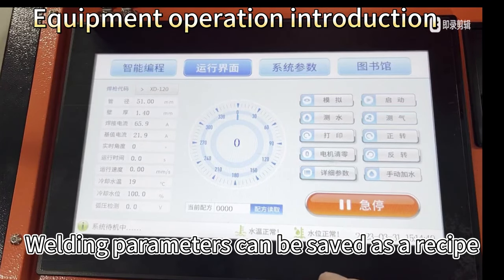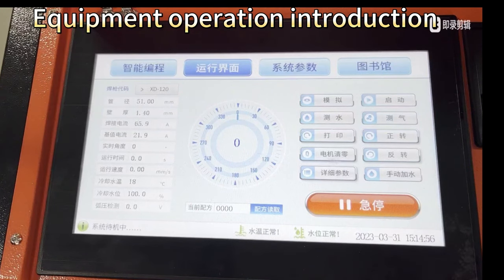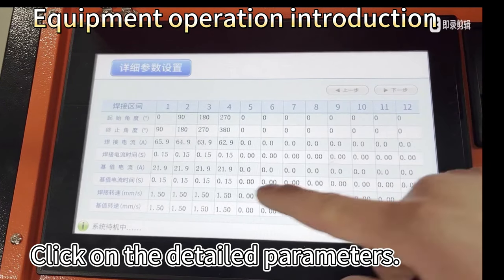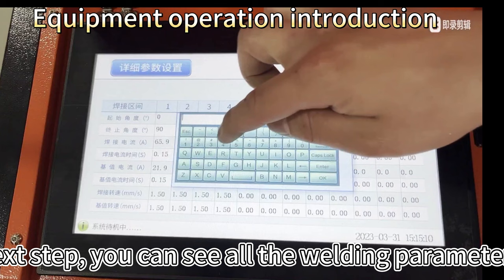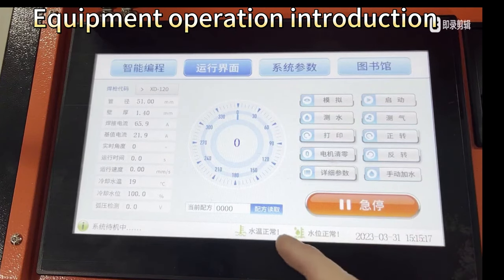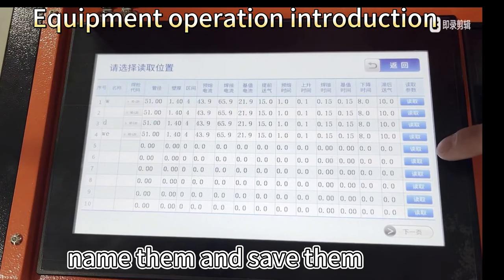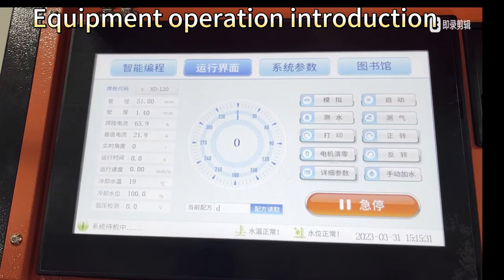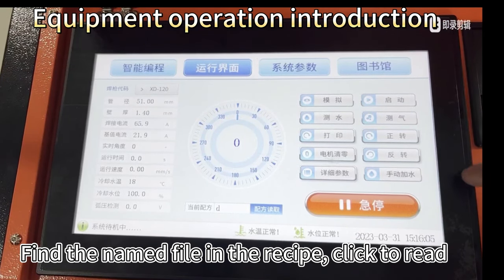Welding parameters can be saved as a recipe. Click on the detailed parameters to see all the welding parameters. Name them and save them, which can be found directly in the recipe next time. Find the named file in the recipe and click to read.